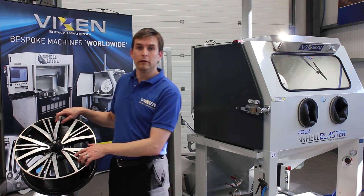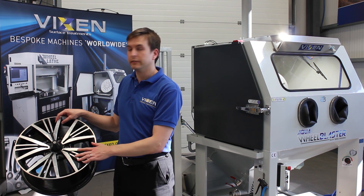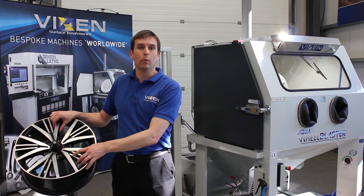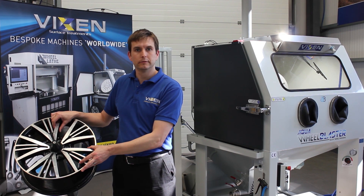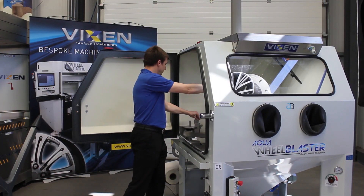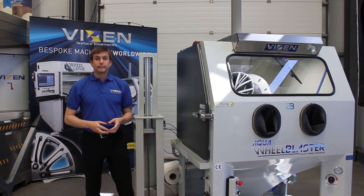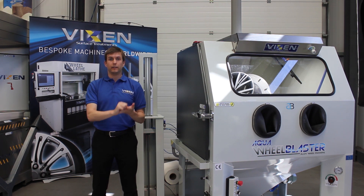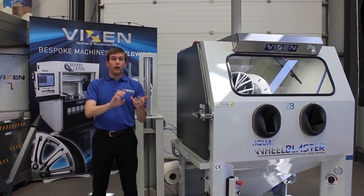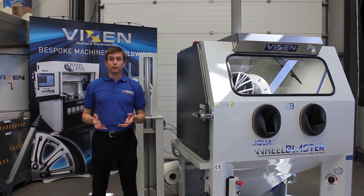The first step of the smart wheel repair will be to clean the wheel and scotch and etch the surface. We're going to do that now in our aqua wheel blaster before we move on to cut the wheel. As you can see, it's a compact machine and we're about to wash, edge the surface, rinse off and dry off the wheel. Because it's a wet blasting process, there's no dust involved, making it perfect for any bodyshop.